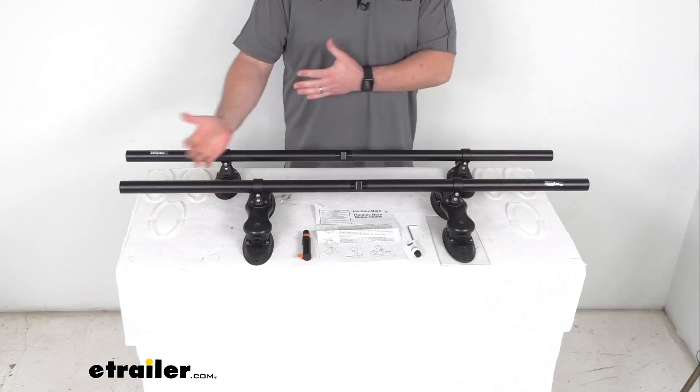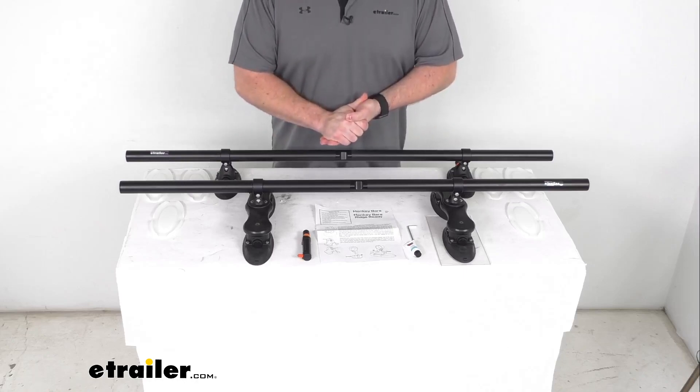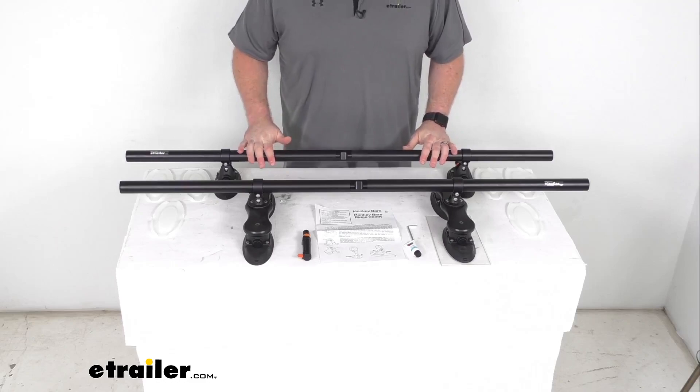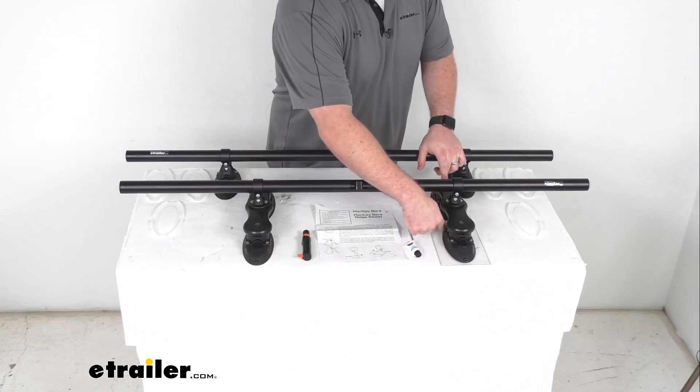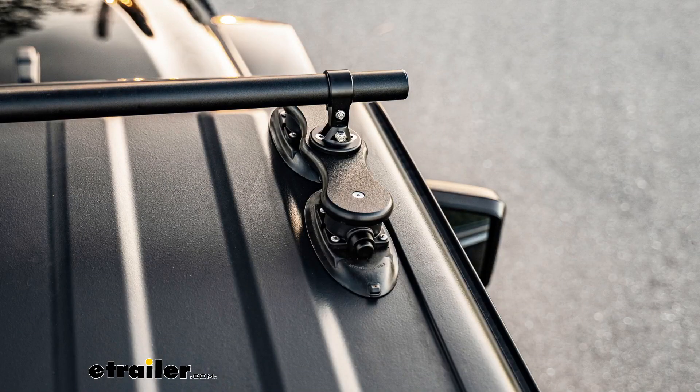It is going to be great if you're wanting to switch the rack from one vehicle to another pretty frequently, or if you're going to be using a rental car while you're traveling — this is going to be a great system for you. This does have the oval vacuum cups that will allow you to install the monkey bars on a Jeep or other vehicle with those roof ridges where the standard round cups aren't going to fit.